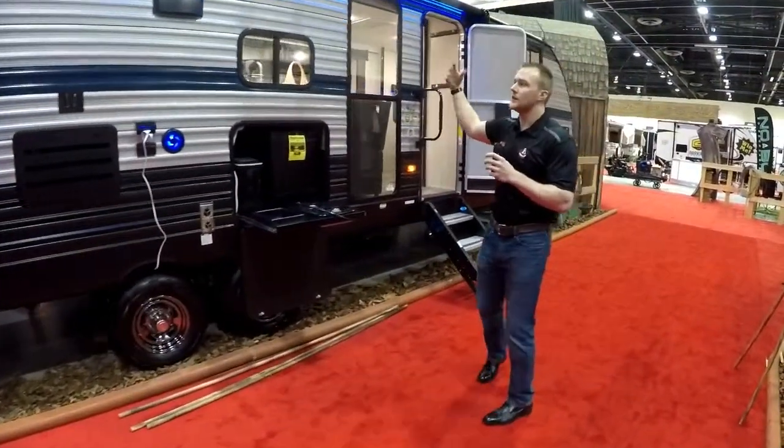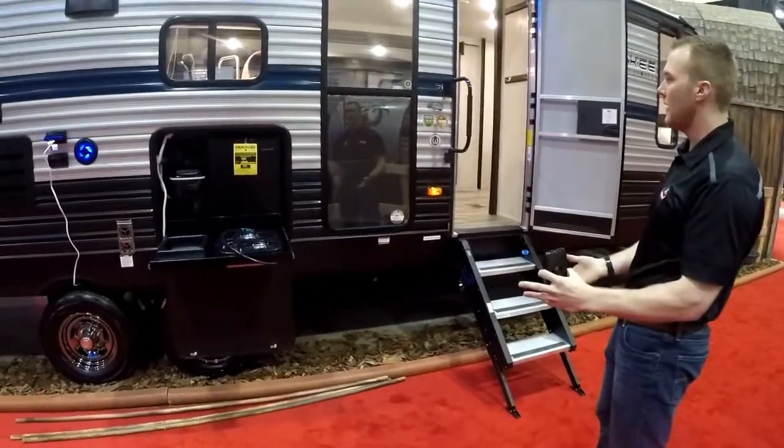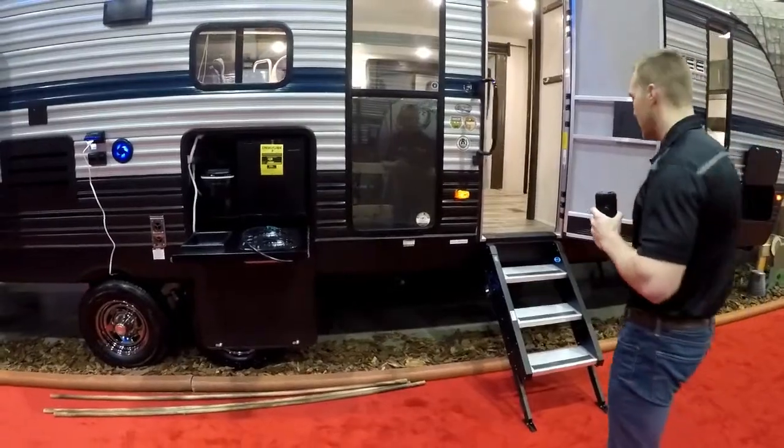You have your full power awning with the LED strip as well. You can pop that out — it's a nice full-size camp area. But we'll head inside and see some features in there.